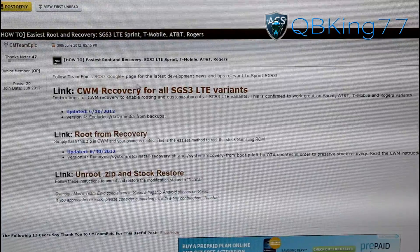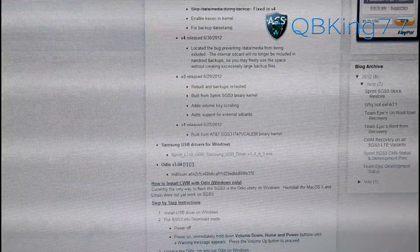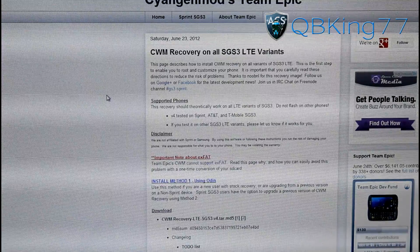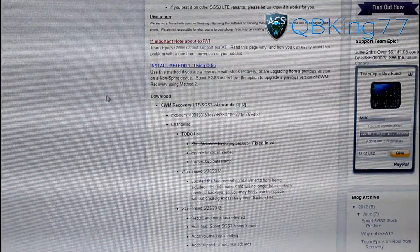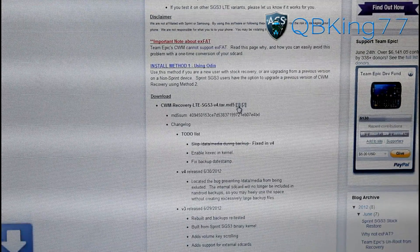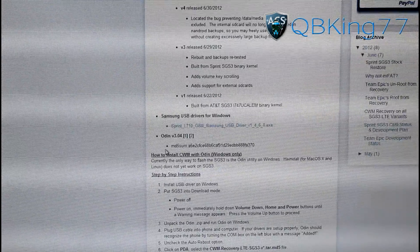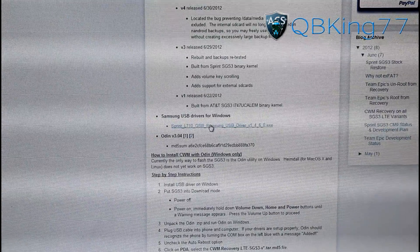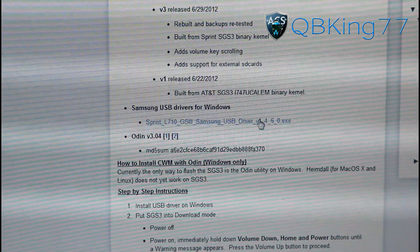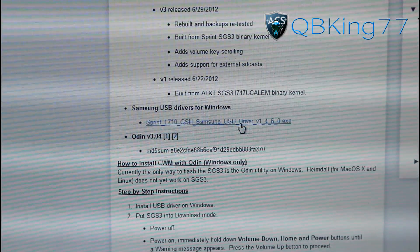We're going to need to click on a couple of links. Click on the first link where it says ClockworkMod Recovery for all SGS3 LTE variants — it will take you to this website and you'll see ClockworkMod Recovery listed. We're going to need to download the ClockworkMod Recovery LTE file; click on either download number, it doesn't matter, and it'll automatically download to your PC. You're also going to need to make sure you install the PC drivers — click on that link and run the EXE file if you haven't yet. I already have it on my PC so I'm not going to do it.